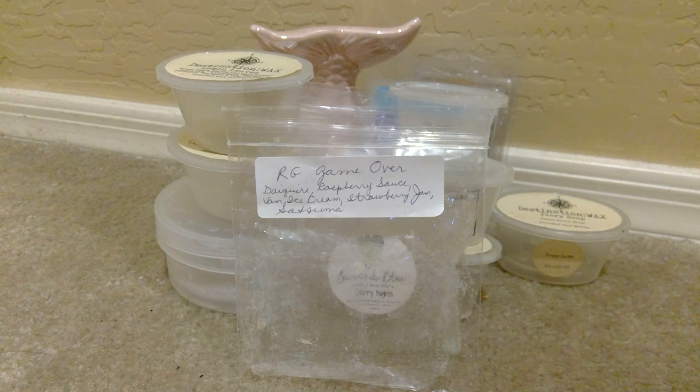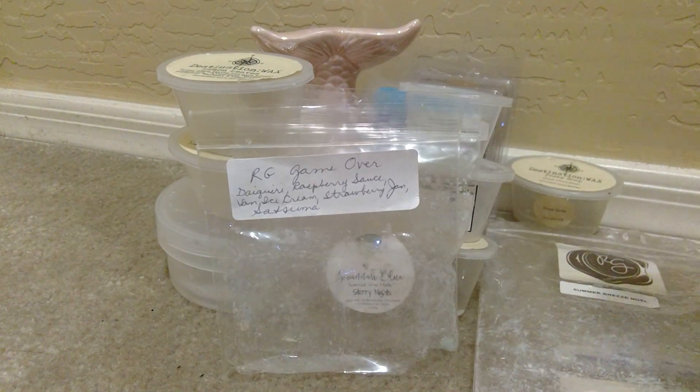Another one from Rose Girls is Summer Breeze Noelle. This was in the Mini Melters, and this is her Summer Breeze scent mixed with Vanilla Bean Noel. This was nice. I think I like Summer Breeze — I think it's Lemon Summer Breeze — a little bit more because it kind of tames the Summer Breeze, which can be — I'm not sure if it has salty sea air in it, I should have looked it up — but it was definitely enjoyable and I loved it.